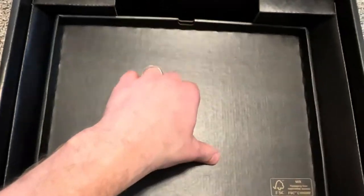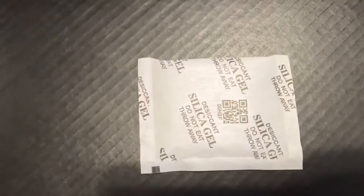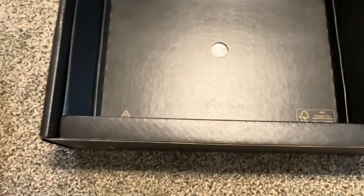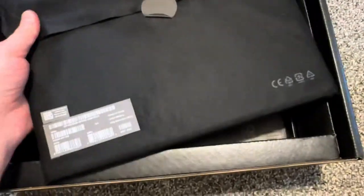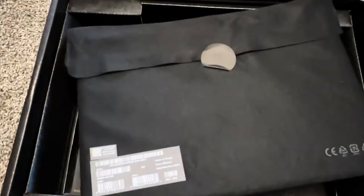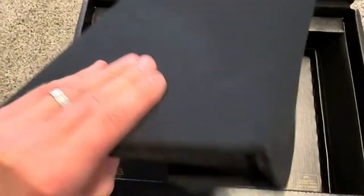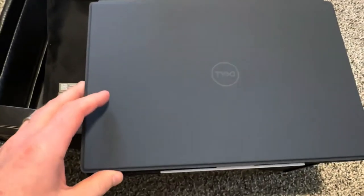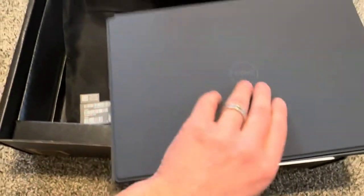Underneath there's silica gel. Oh wait — the laptop is actually in this box. This feels like a cover. It's almost like a dark blue color.